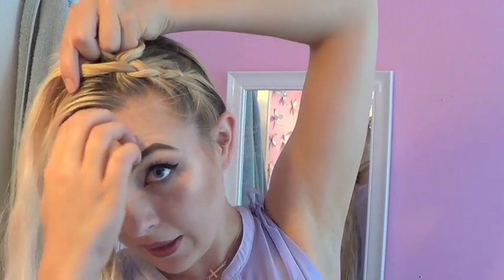So I added some hair to the back strand and I'm putting that under the middle strand. You want to make sure it stays kind of neat so you don't have a bunch of bumps. Now adding hair to the front strand, I'm putting that under the middle strand. Basically, you just repeat this around your entire head.